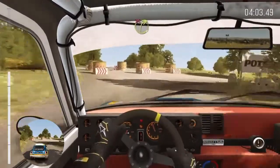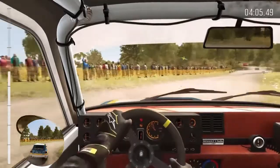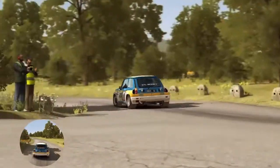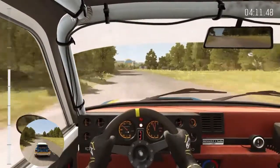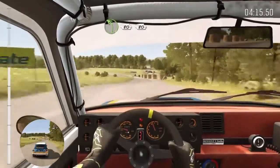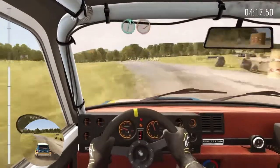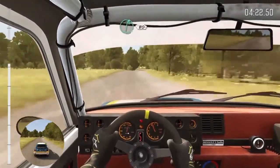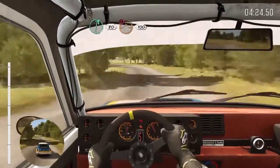And turn right three, don't cut. Into left six long. And turn right four. Into turn left four, 80. Crest, 80. Right six, dip. Left six. Right six, 80. Caution jump, past junction, 100.